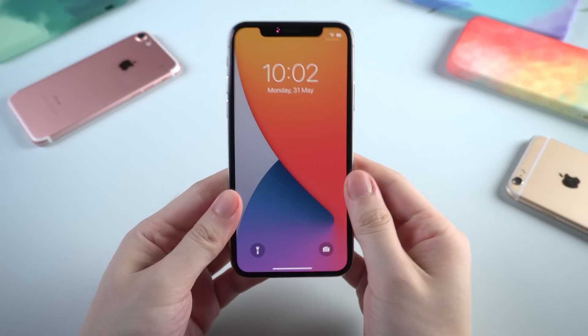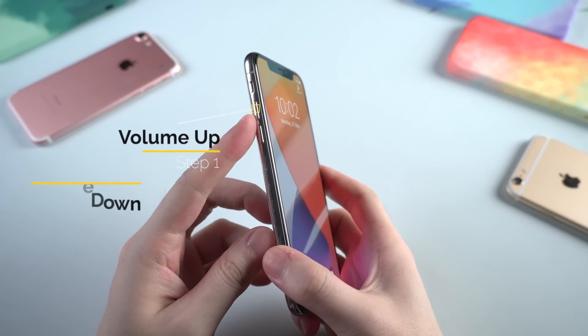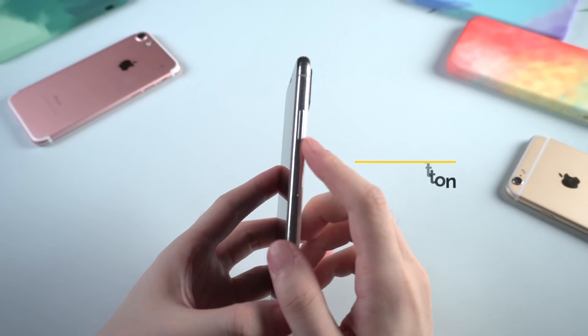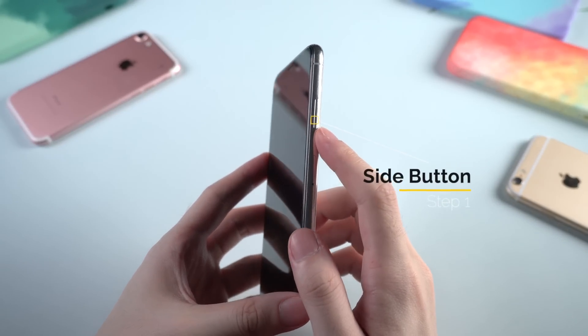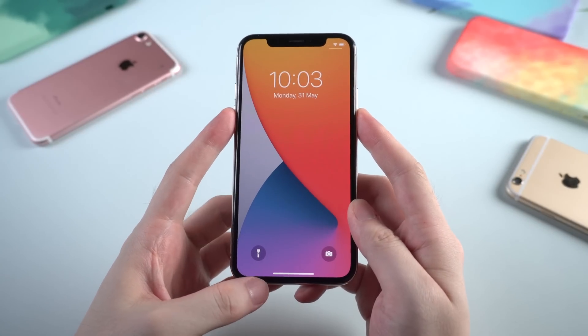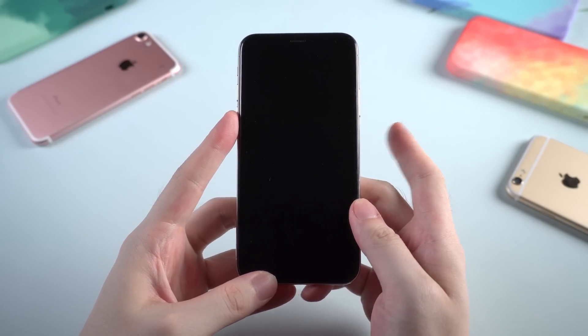For iPhone 8 and later, you need to first press volume up, then volume down, and hold the side button till the screen goes black. Then hold the volume down and side button for 5 seconds, and let go of the side button while keeping the volume down held for about 10 seconds.